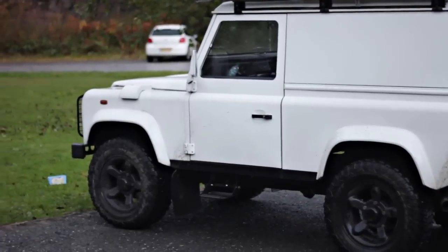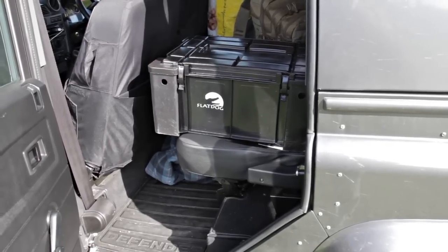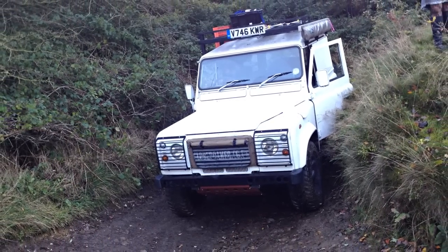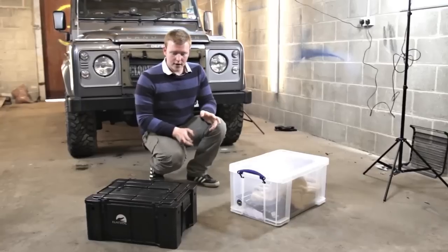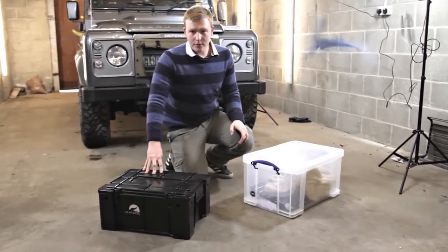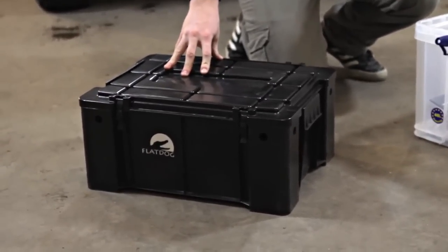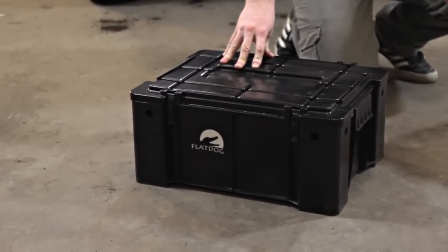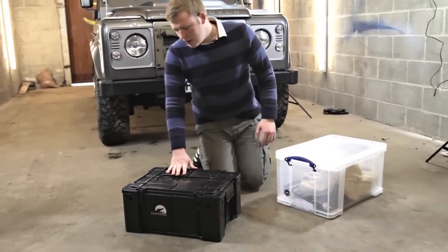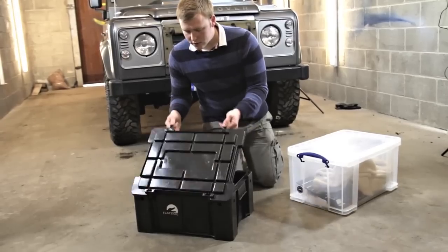Ben's gathered two different options for overland travellers: the popular Wolf Box, generally thought of as the go-to box for travelling, and the Really Useful Box that he's been testing for a while. The Wolf Box was designed by Frontrunner originally. This one is a Flat Dog box, based on a South African army ammo box apparently. It's around 50 litres, a reasonable size, and pretty big internally.